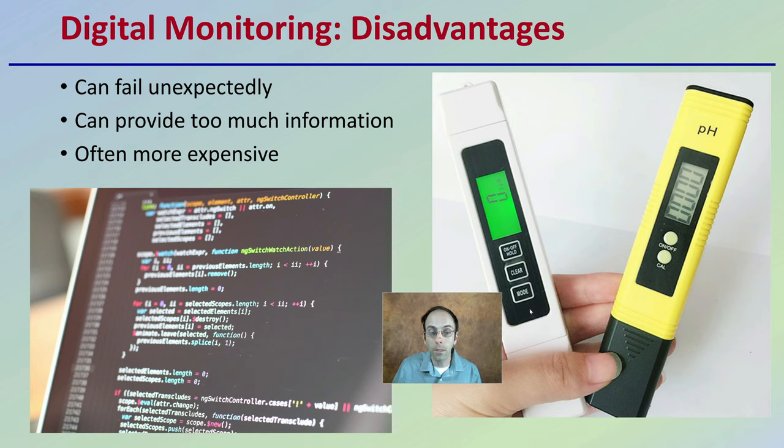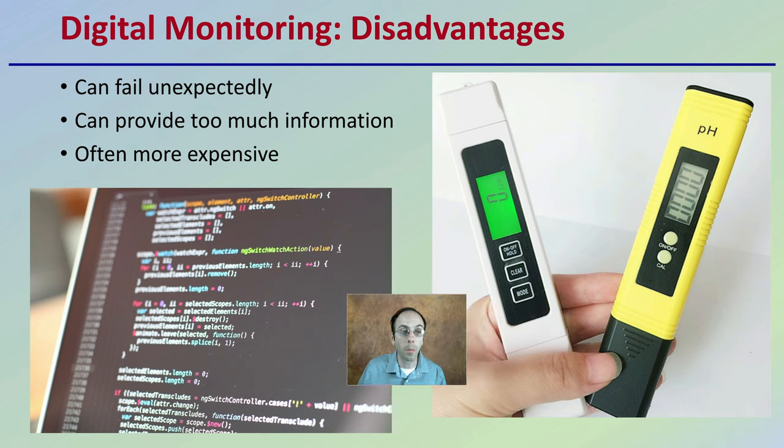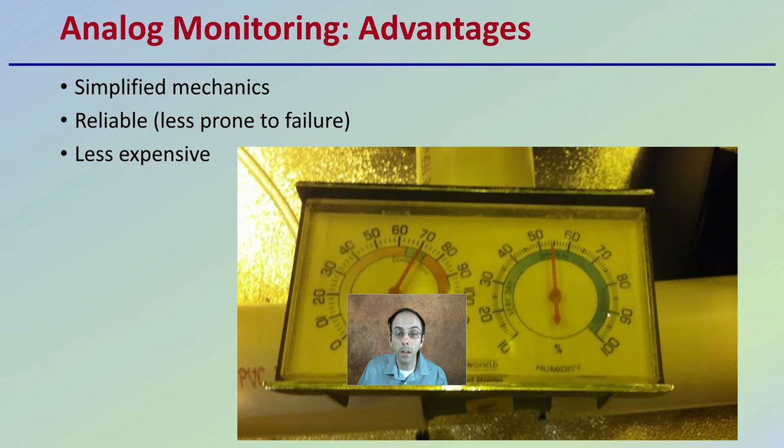However, the disadvantages of digital monitoring systems are that they can fail unexpectedly — more than just a battery running out on a pH meter. They can sometimes provide too much information, and you can get lost in the data. Digital monitoring systems are also generally more expensive than their analog counterparts.